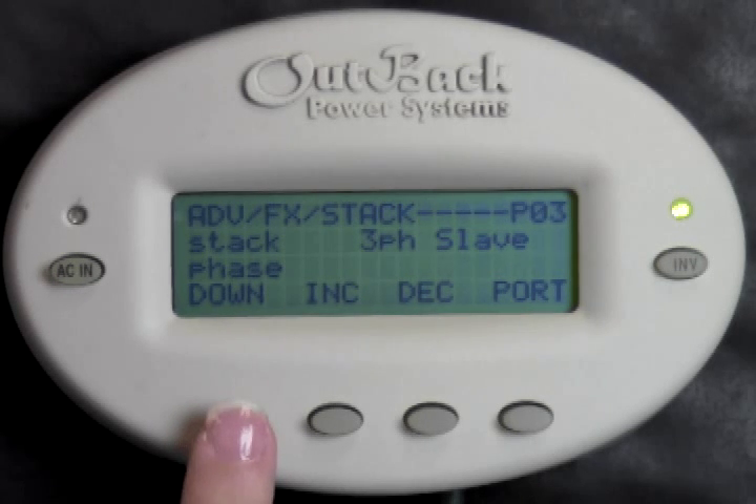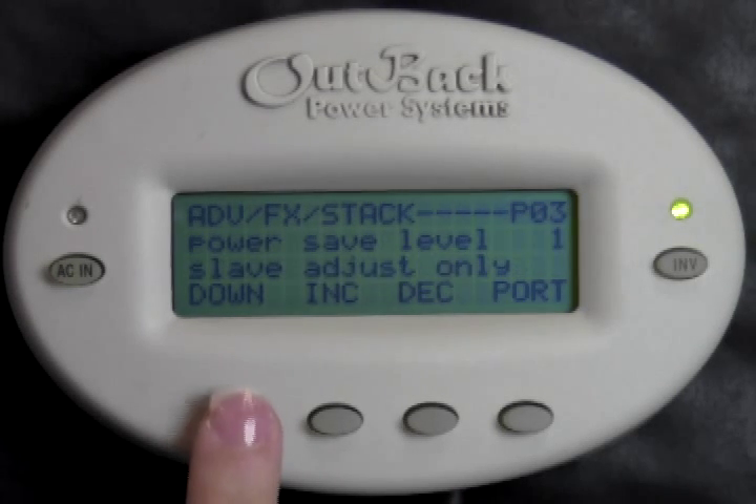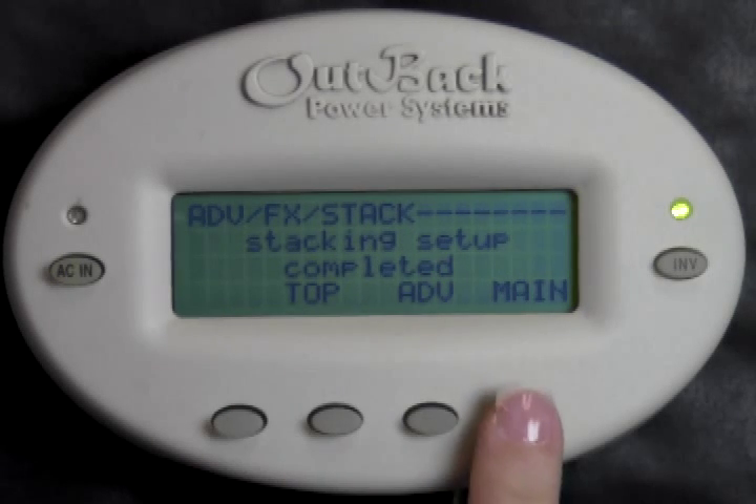These settings are only applicable if you have a domestic model inverter. If you have an E or LA model, you will not need to move the jumper from the series parallel position. You have successfully stacked your inverters. Press down three times, then press Main to get back to the main screen.